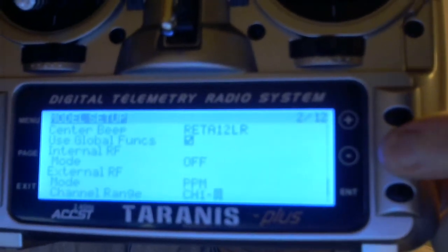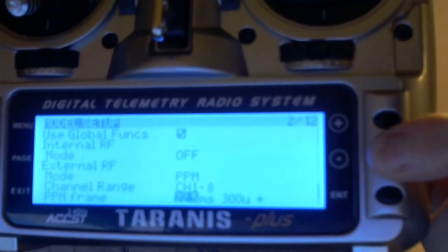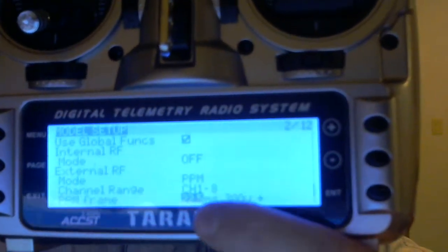And you'll use PPM, channel 1 through 8. These are the default, but you'll change the negative to positive to make it work, at least with all my models I have bound so far.